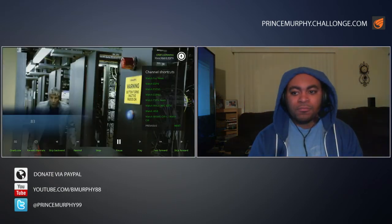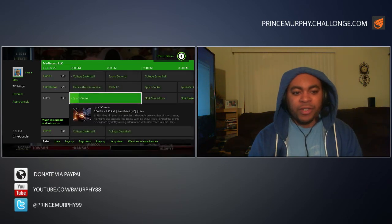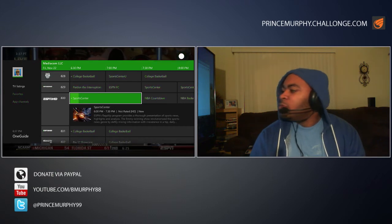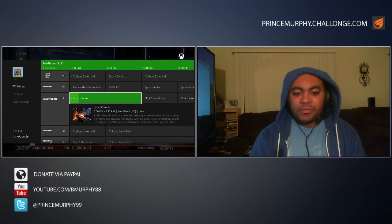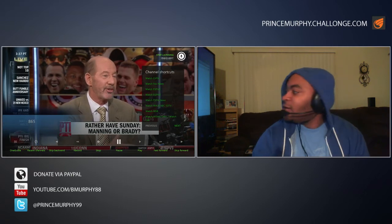'Xbox, watch ESPN.' And it changed back to ESPN just fine. You also have full support for the Xbox One guide — bringing up the guide shows my cable listings and channel information, just as if a normal cable box were plugged in. 'Xbox, watch AMC' — it recommended that so I'll select it and go full screen.